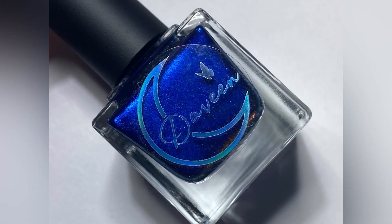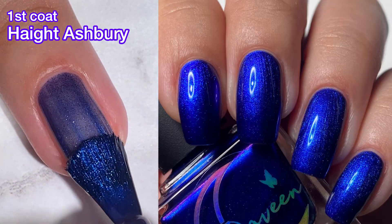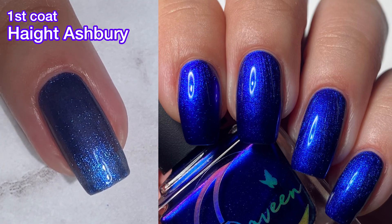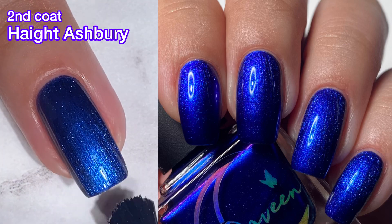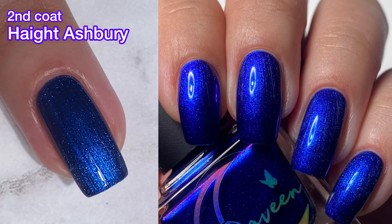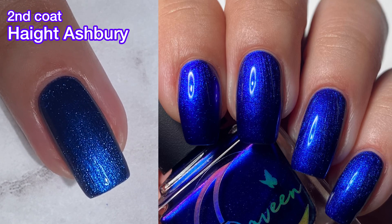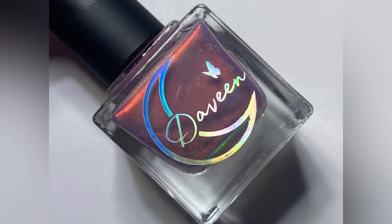Next up, we've got Hyatt Ashbery, and this is a blue to violet multi-chrome. This one is very pigmented — look at my swatch photo, it's just two coats, but it just really looks very, very pigmented. On the first coat it's a bit sheer, but once you apply that second coat, the blue just kind of glows off your nail. It is so beautiful. An excellent formula on this — all of these have an excellent formula. Just beautiful polishes.